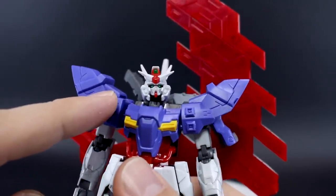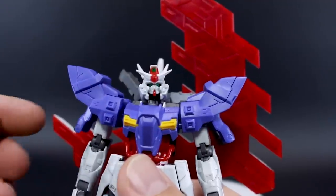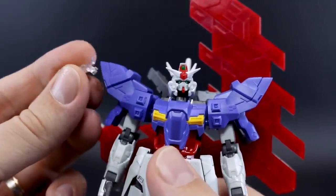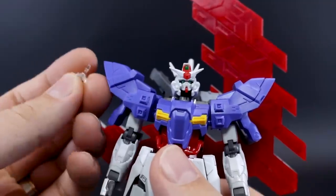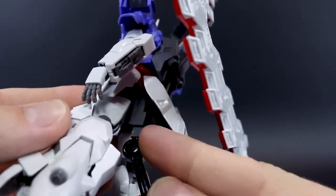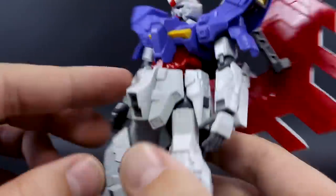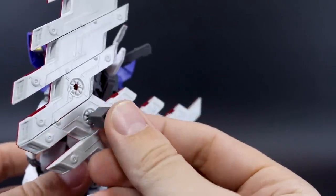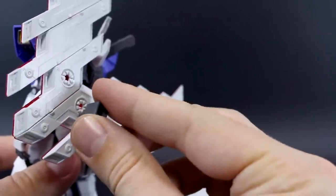If you saw the unboxing, this kit does not come with any stickers at all. The green for the camera and the eyes is a green piece of plastic, but you also have the option of using a clear piece instead — if you wanted to paint it clear blue or yellow, whatever you want. We have a couple of different connection pieces for connecting the kit onto an action base, either at the back of the waist parts or into the back of the cycle plates.